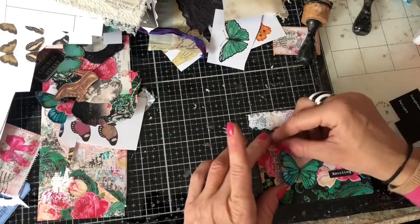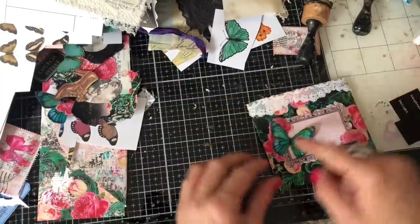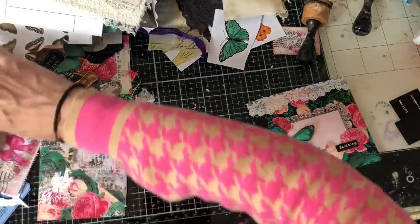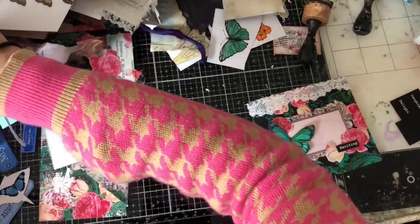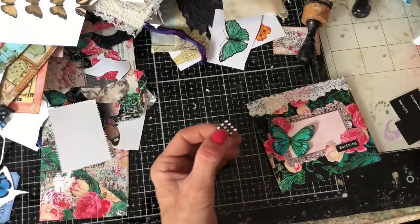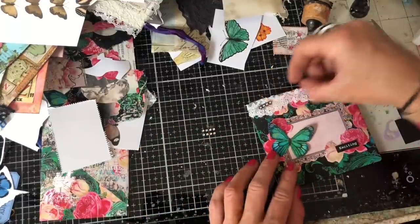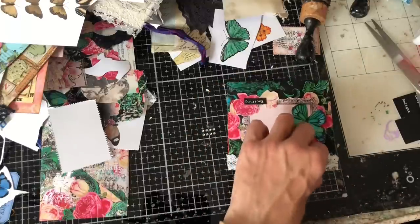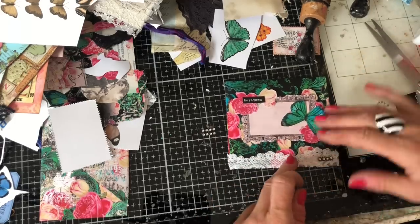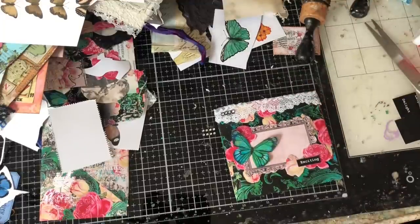How gorgeous does that look! So so pretty. Let me just see if I can spot my bling — yes, I've got some here, not much. I think just a little row of four would do there. Oh how pretty does that look — gorgeous, gorgeous, gorgeous! Love how that looks. Right, let's put that one to one side — we have now done two pieces.